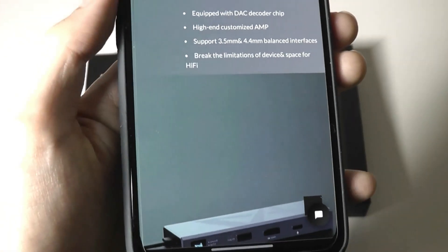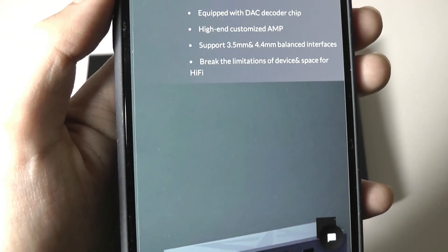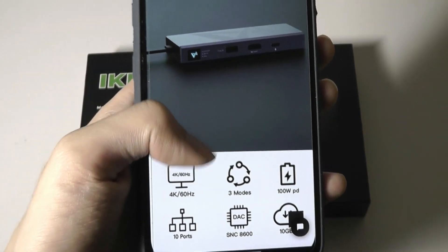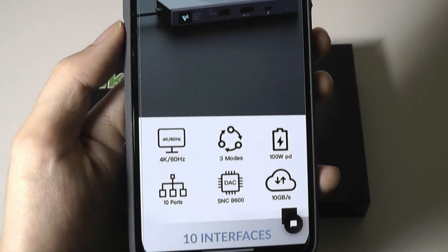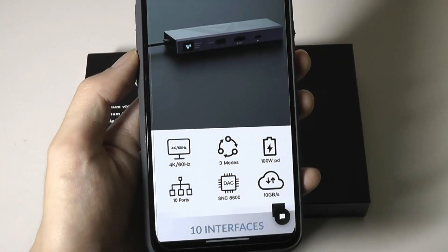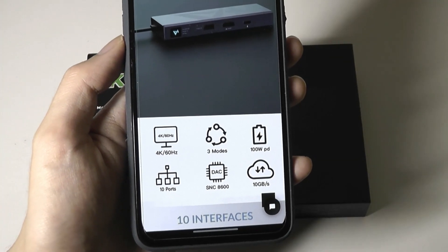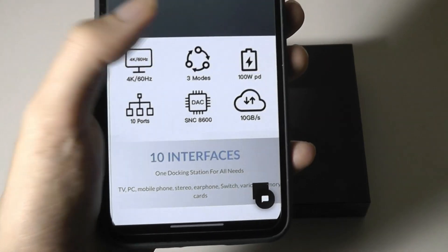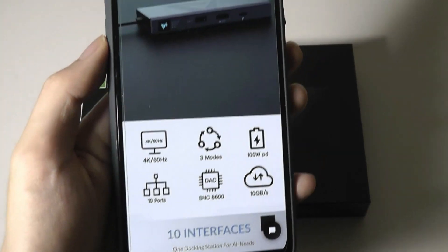It also has both 3.5mm as well as 4.4mm balanced I/O. The other ports, as far as the hub is concerned, are still pretty good and competitive, including a full-sized HDMI port that supports 4K 60Hz, so you can connect your laptop to an HDTV or monitor without any problems. It also supports power delivery up to 100 watts for charging.